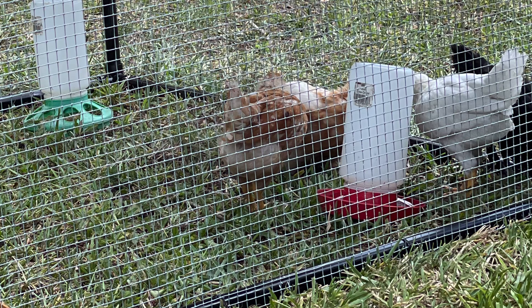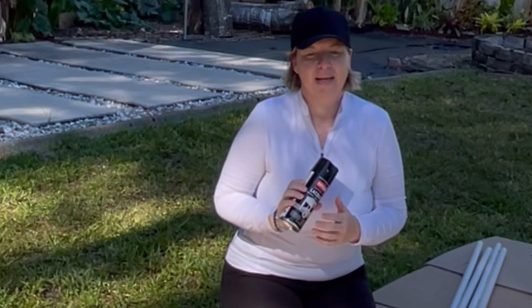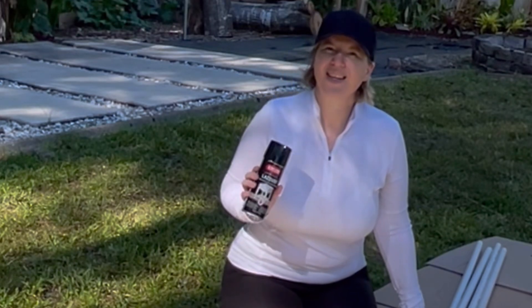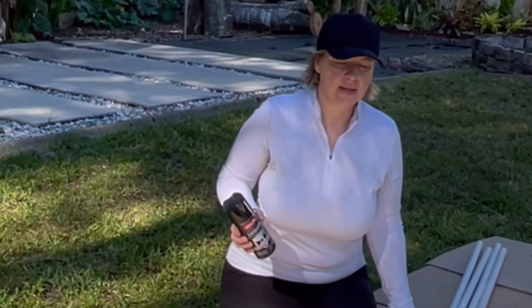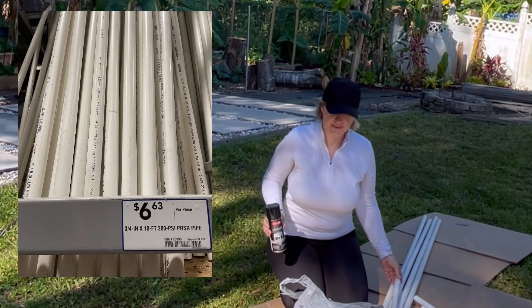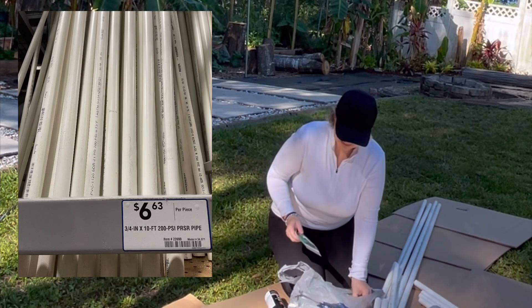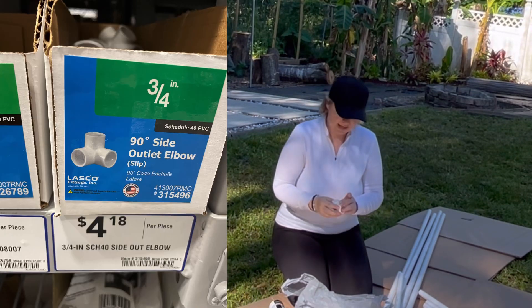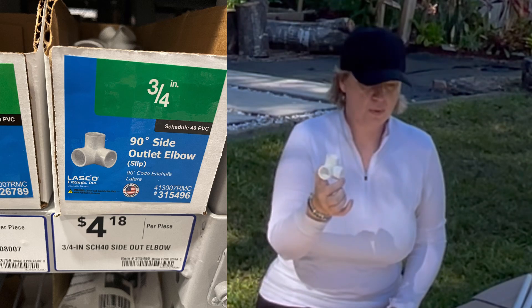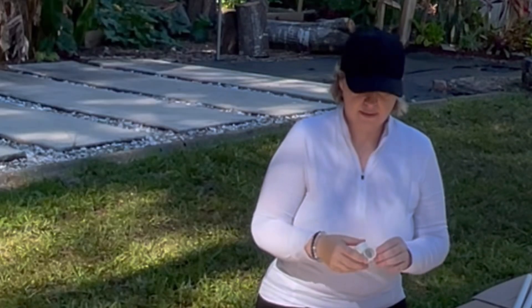How about a mobile chicken run? Here we go. All right guys, here's everything that you need. I did get some spray paint — you don't have to use this, but I would like to make the coop almost disappear in the garden, so I will spray paint it in black. I got out the zip ties and these little couplings that will hold everything together — a total of eight.